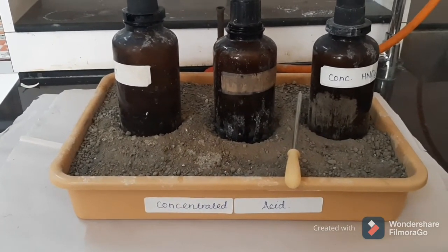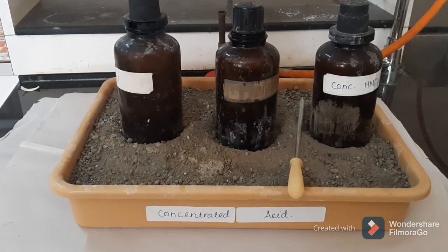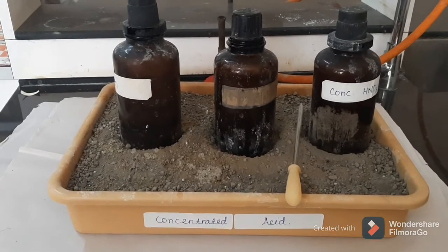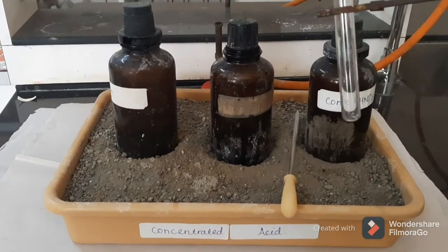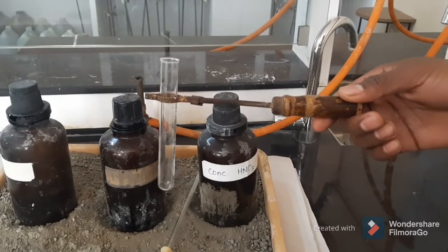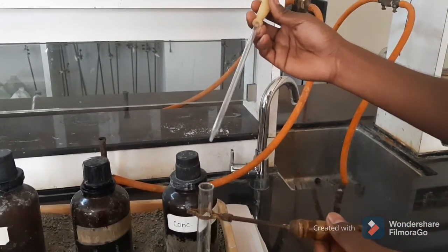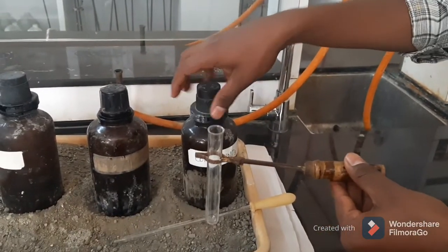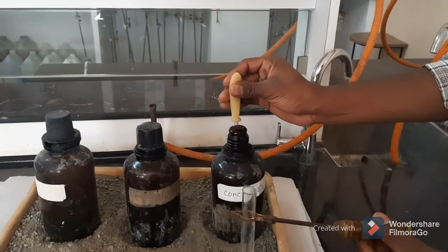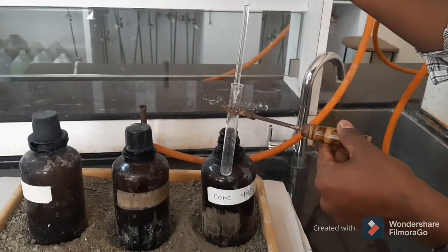If we handle them carefully, there is nothing to fear. Whenever you are using concentrated acid, you must use a test tube holder. Always use a dropper — never pipette out any concentrated acid by mouth. Do not use a pipette for dealing with concentrated acid; use a glass dropper, and a test tube holder is a must.